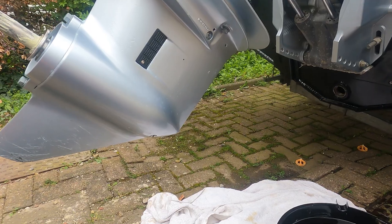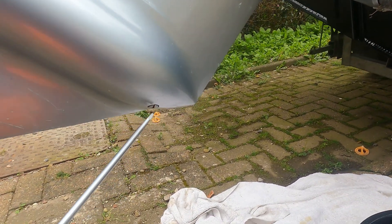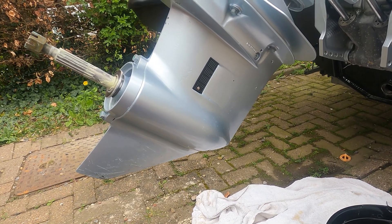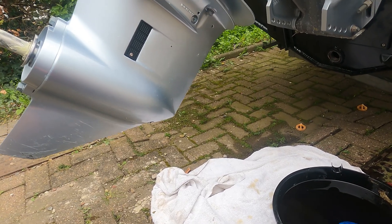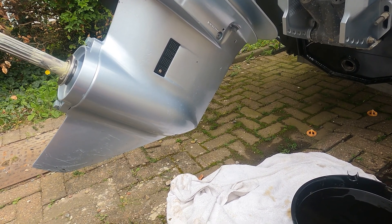So I'm just going to do the gearbox oil now. As always, remove your top plug before your bottom plug, or else you'll never get the oil back in. So I've just tested them, they're both slack. We'll lower this down over the oil drain there and then lower the plugs out and drain the oil away.